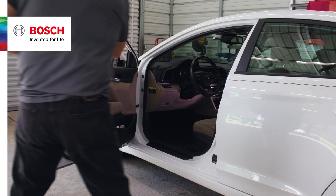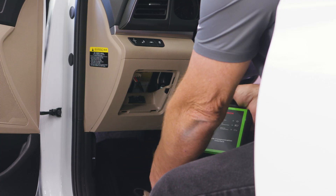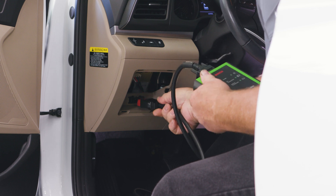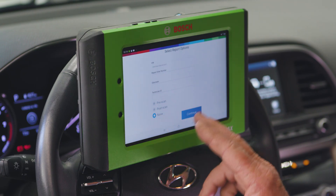Welcome to another edition of Bosch Solves. Today we're seeing a check engine light on a vehicle that has been getting poor gas mileage. This Hyundai Elantra should be getting about 36 miles per gallon, but recently it's been below 20.